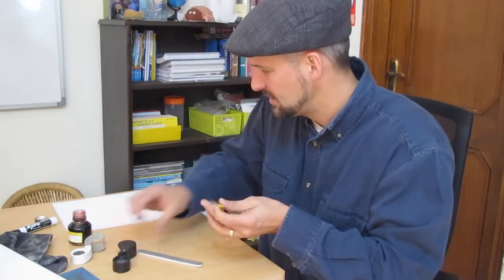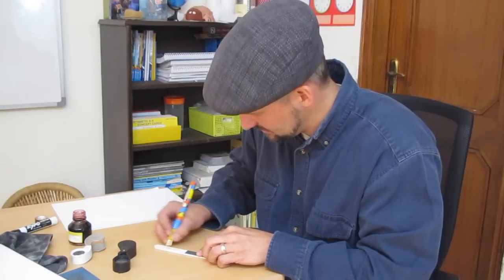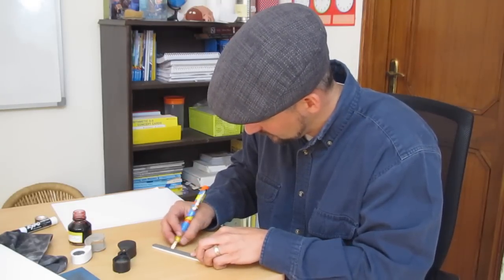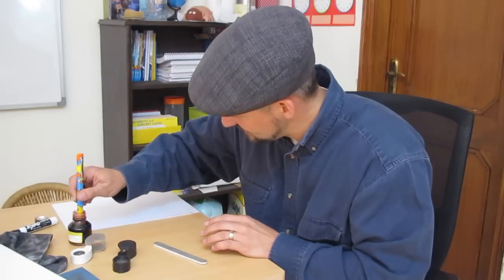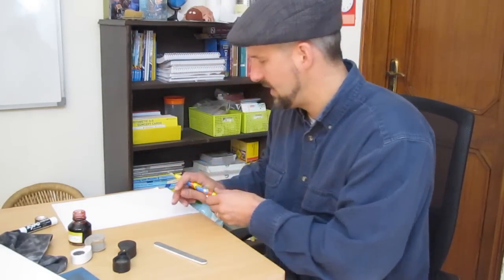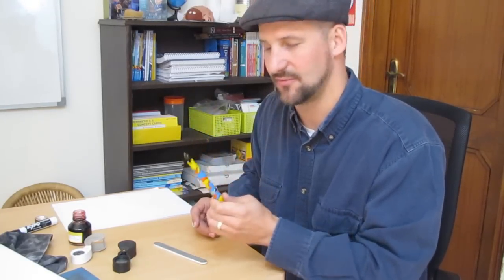This is starting to look pretty smooth, and it's certainly sounding smoother on the paper. I think we've got it enough for a dip test. Dip test your nib — and sure enough, we now have a smooth fountain pen nib. I hope this was helpful.